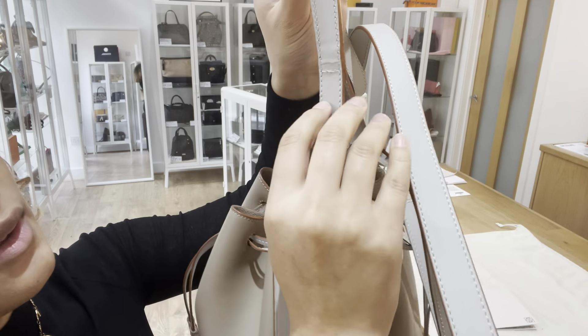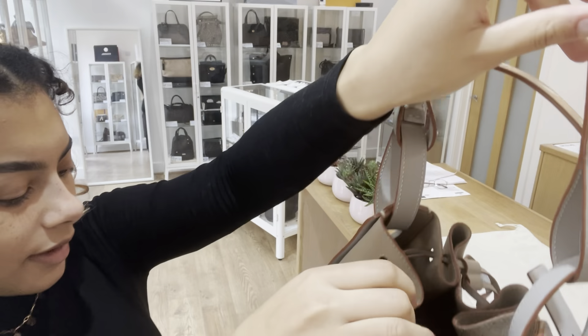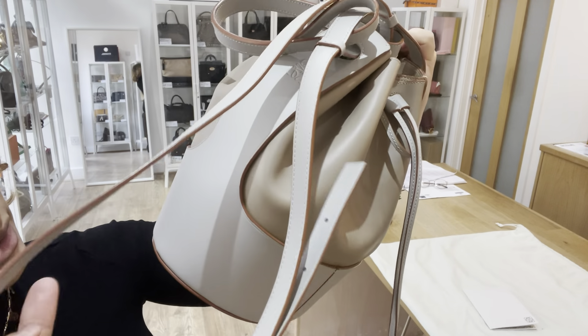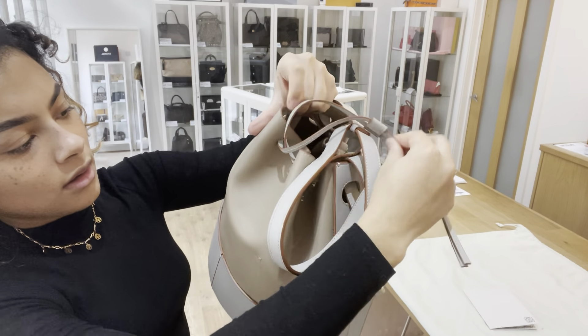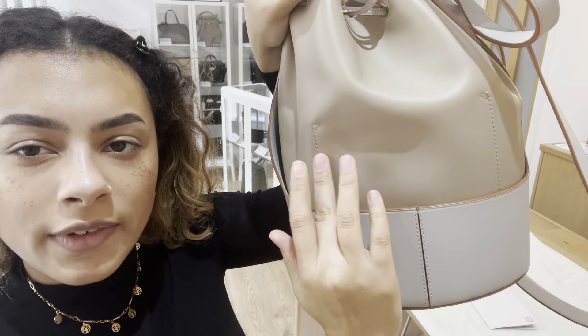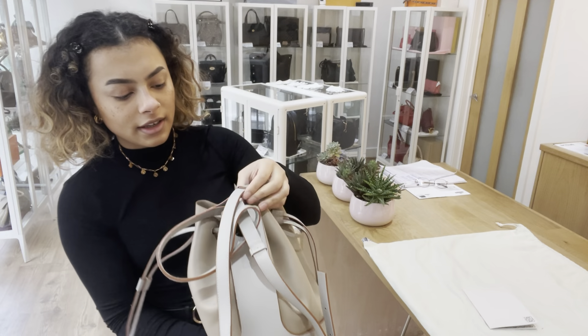There we go, just on that top handle — you can see there's just a little mark on there. And then along this base, just a very, very small mark just here. And another on this mushroom-coloured leather. It's not very noticeable, this scratch, but you can feel it. You can see just along there — there is a scratch along there, but it's only noticeable in certain lights. So that's why I've called the exterior very good.